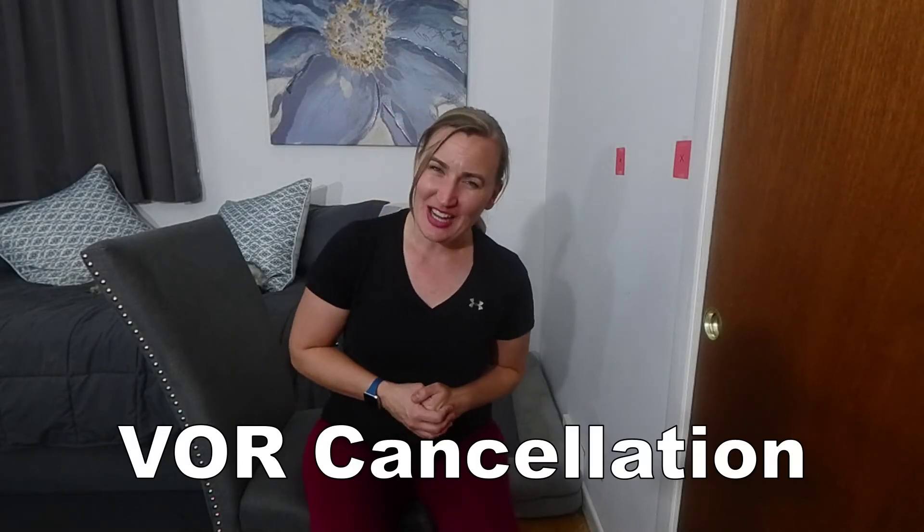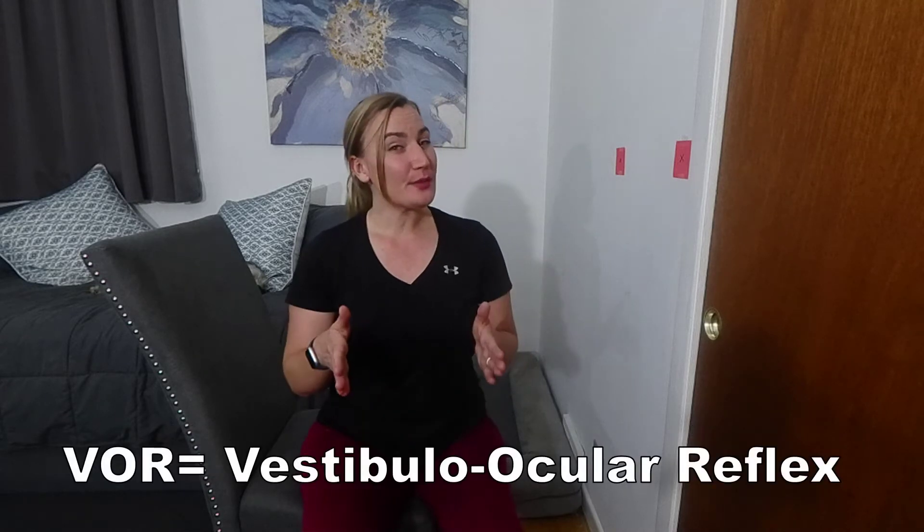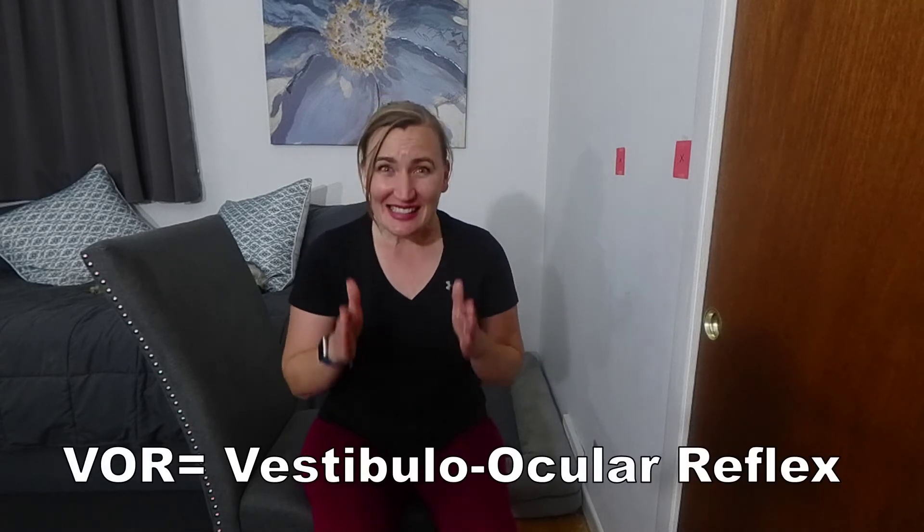In this video, I'm going to show you a simple VOR cancellation exercise. While the vestibulo-ocular reflex is essential for our day-to-day activities to stabilize our gaze while we turn our head, there are times in life when we need to suppress it. That is called VOR cancellation and is often impaired with individuals with cerebellar pathologies.